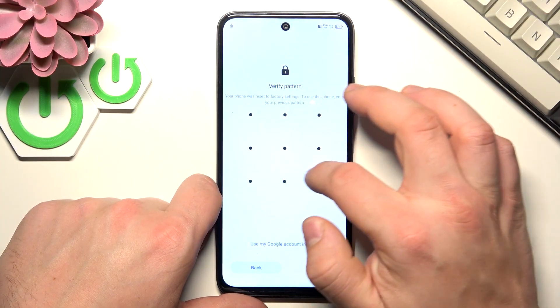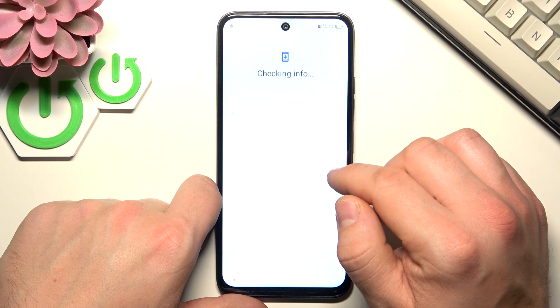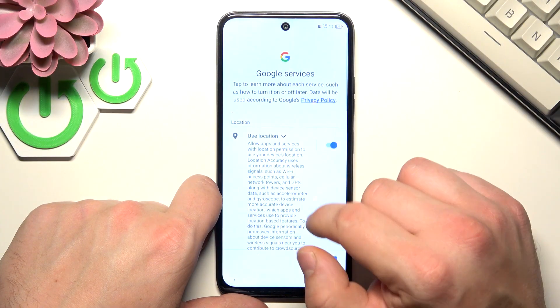Create your password passcode. Sign in to your account, or you can also skip it.